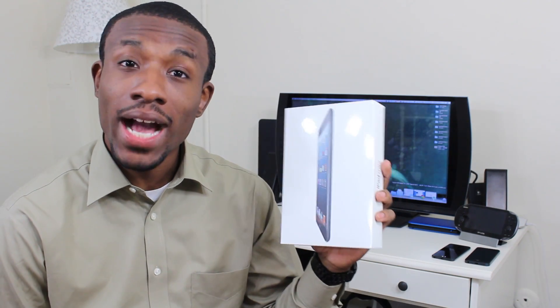What's going on everyone, it's your average consumer and today I have another unboxing for you guys of the brand new iPad mini. So let's not waste any time, let's get right into it.